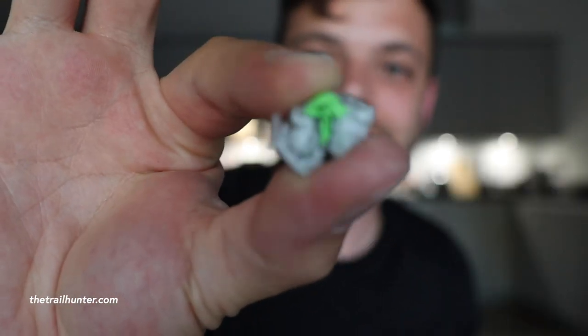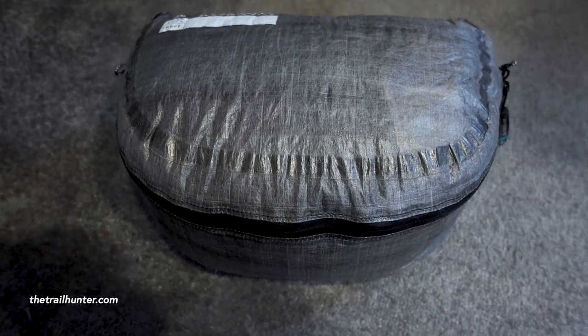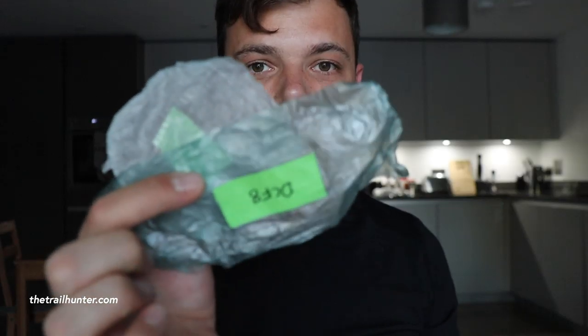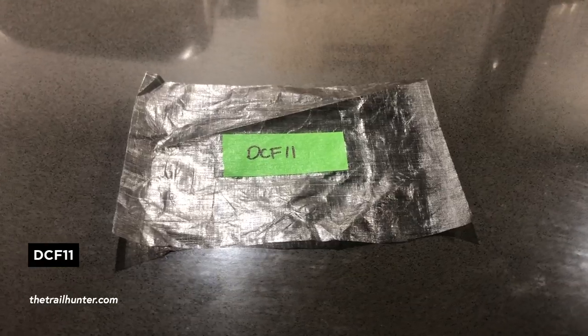Considering how strong this stuff is, it's very malleable and compressible. You can scrunch the DCF-8 swatch down into a little tiny ball of tissue paper-looking stuff. As far as I know they're not using DCF-8 on things that are meant to be worn — this is solely for things like tents and sleeping bag pods shaped specifically for their backpacks. You can imagine if a tent is made out of this it's going to be an incredibly light piece of gear.